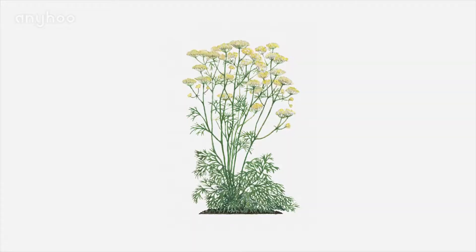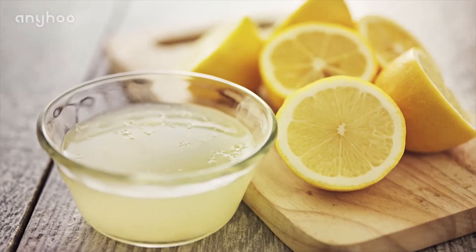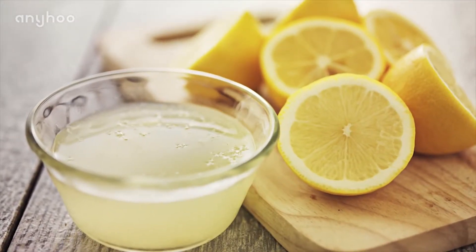Number four: asafoetida. Add some powdered asafoetida to some lemon juice and slightly warm it. Use a cotton ball to apply to the affected area.